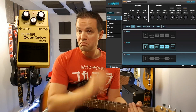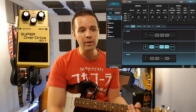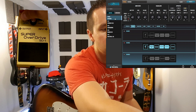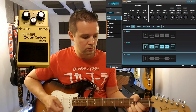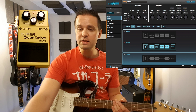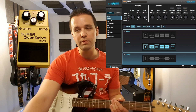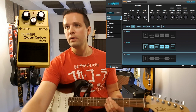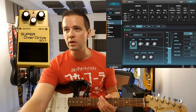Right off the bat, the Boss pedal output is a lot lower, so I'm going to raise the volume on it. The input going into the amp with the pedal is a lot lower than what you get with the actual software built in. The crunch OD — I didn't max out the effect — let's max out the drive.